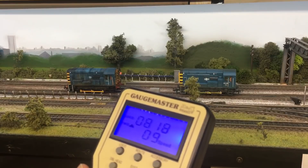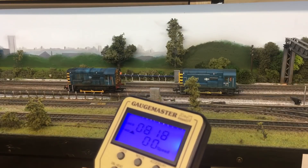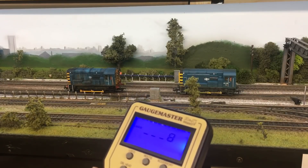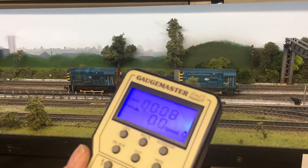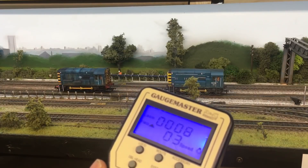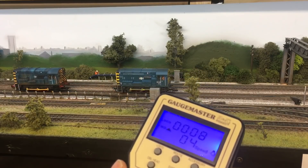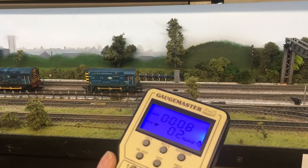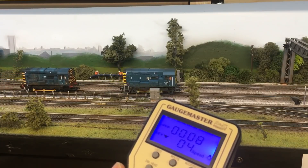Now you can see the number 818 - pressing it does nothing because it's got no individual control anymore. To control these two locos I have to put in loco 8, which was the consist number I set to run both these trains. As soon as I press 1, you should see them both moving. You can set them backwards or forwards when you're setting up your consist, and it's quite simple to change direction. I'll now stop it and run it backwards - and there you go, that is your locos consisted.